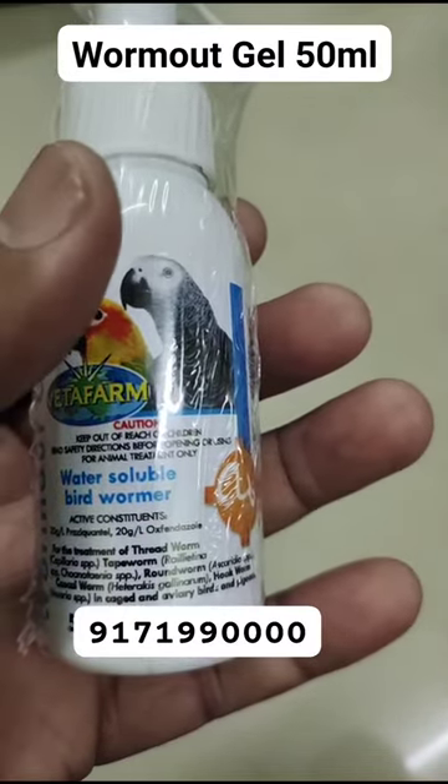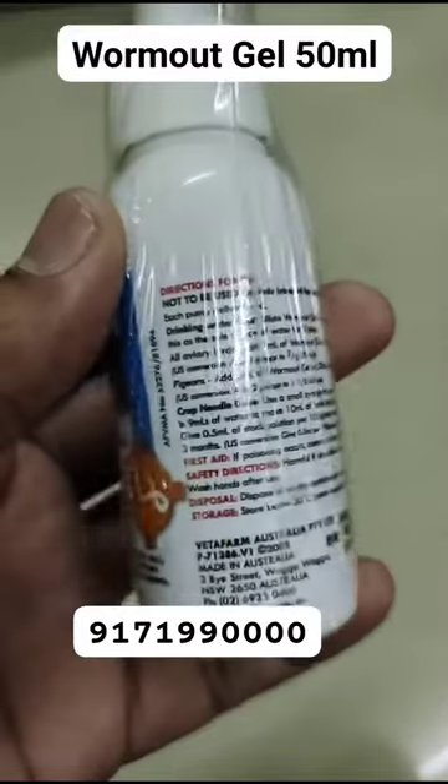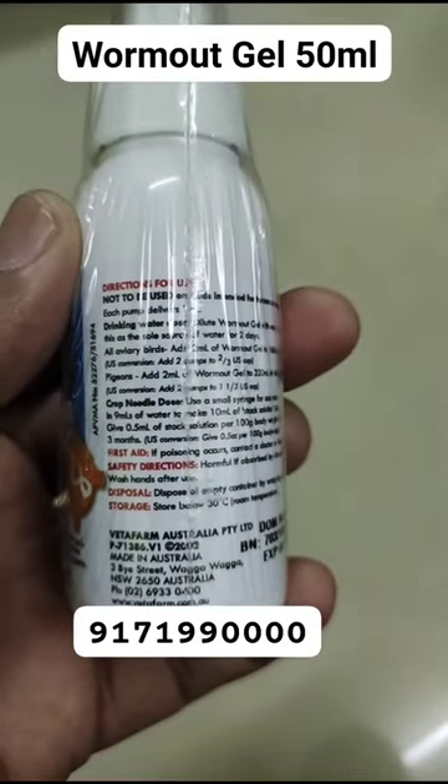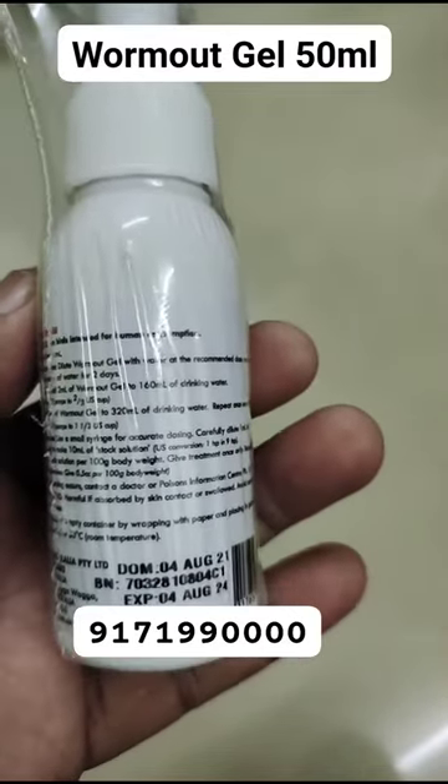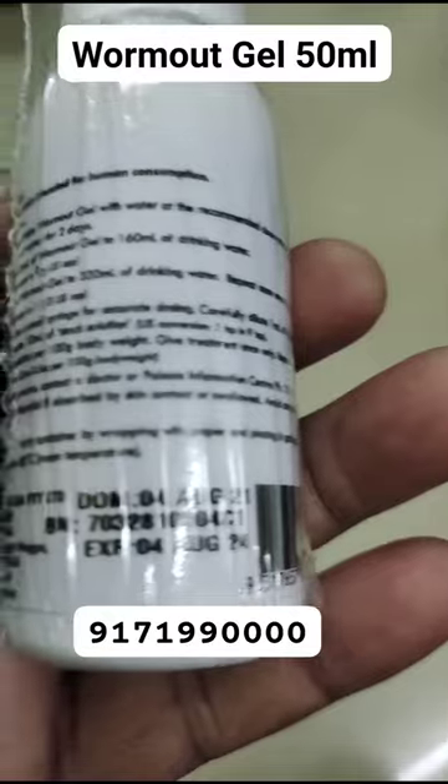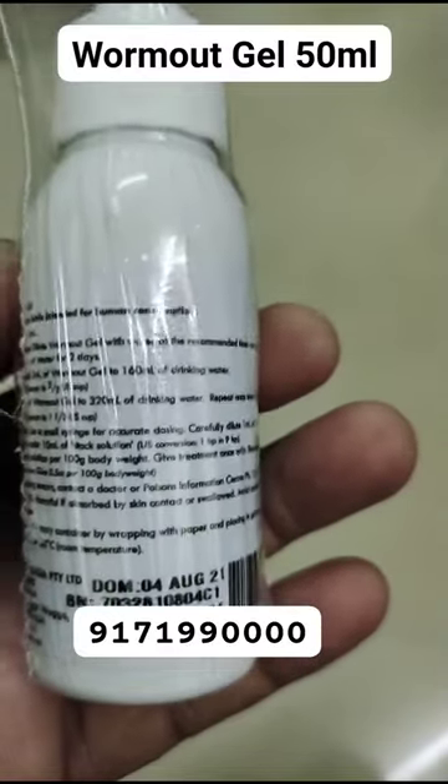Suitable for caged and aviary birds and pigeons. Completely safe and can be mixed with a small amount of orange juice for fussy drinkers. Recommended for use as an all-wormer in birds.